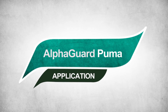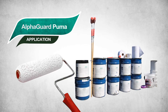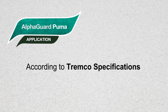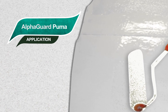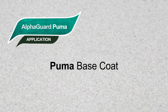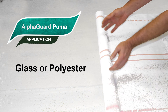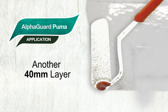AlphaGuard Puma application: AG Puma is easy to install and does not require expensive equipment, whether the project is roof restoration or replacement. Once the substrate has been cleaned according to Tremco specifications, a primer is rolled onto the surface. Note that primers differ according to substrates. A Puma base coat is applied to the surface at 40 mils thickness by roller. Either a glass or polyester membrane is rolled into the fresh base coat and is immediately covered with another 40 mil layer of base coat.